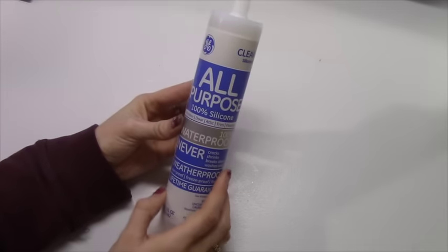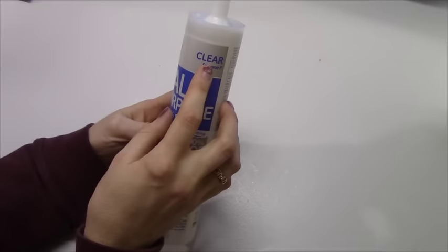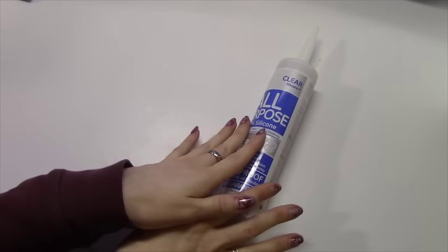For the whip you're going to need some silicone. I chose clear, but you can get white if you want — it doesn't really matter, it's all up to you.